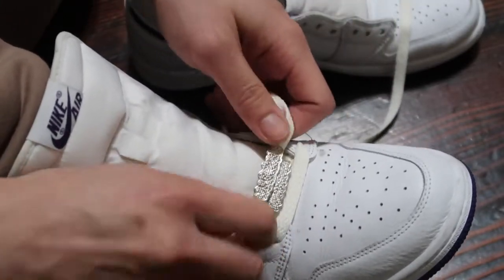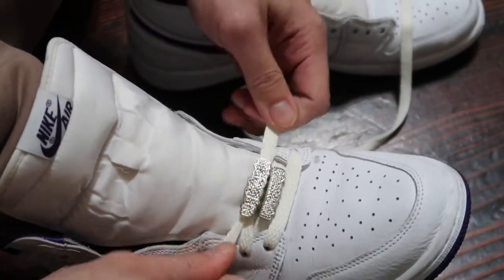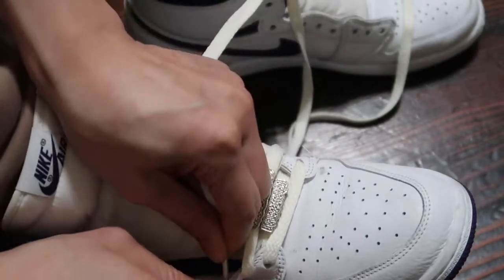And then the last part is input the third lace holes. And voila! I've performed rocket science.